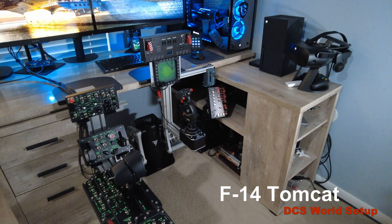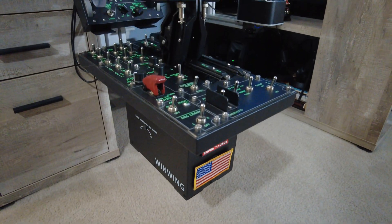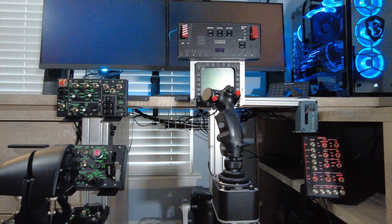Hello and welcome to this episode showcasing my F-14 setup for DCS. I'll be covering the controllers and mounting options used to create this setup.